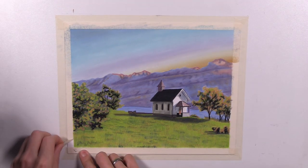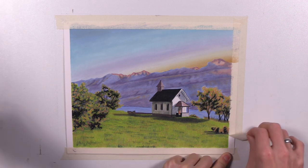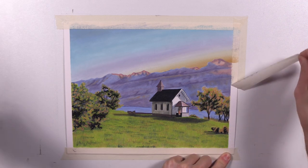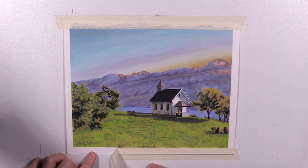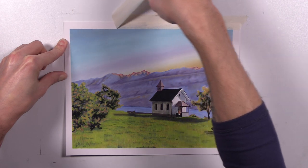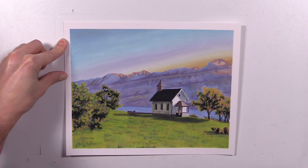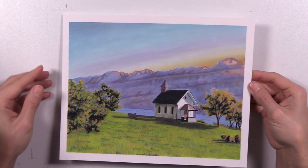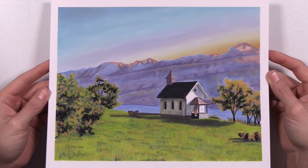And now for everybody's favorite part — the untaping. I always like to reveal the clean edges that the tape makes and the nice clean borders. It's just the finishing touch of the project overall. And here you go — here's the final piece. I hope that you enjoyed it. If you want to follow along on this tutorial, check out the art club — I'll have links for that in the description. You can follow along on this project from the beginning to the end, all in real time. I'll see you next time. Take care. Peace.